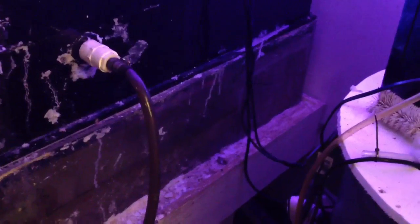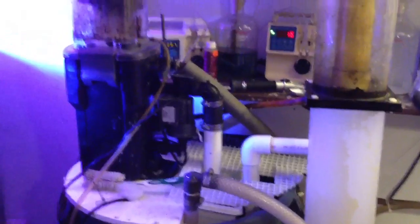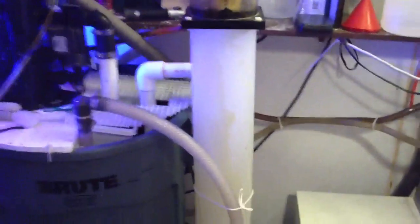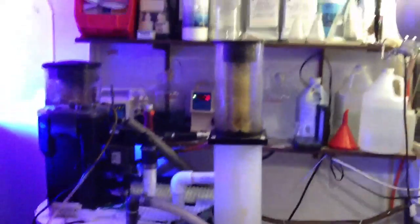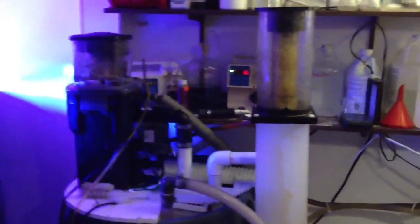That algae scrubber sits on top of about a 70-gallon sump. That sump is then plumbed into this sump, which is another 50 gallons, and this is what the two protein skimmers operate off of. I have a Red Sea protein skimmer here, and then I have a homemade five-foot-tall protein skimmer here. Between the two, they do a great job independently.